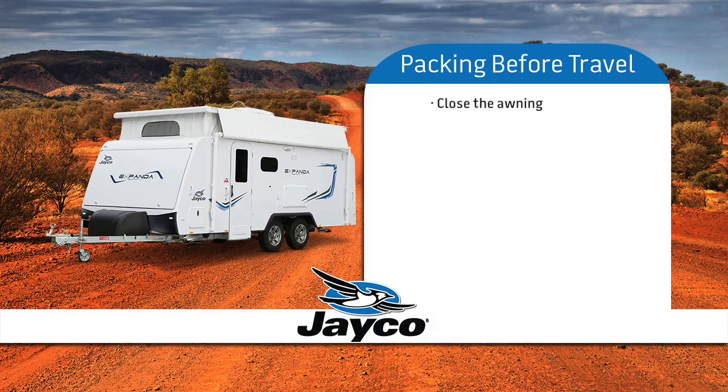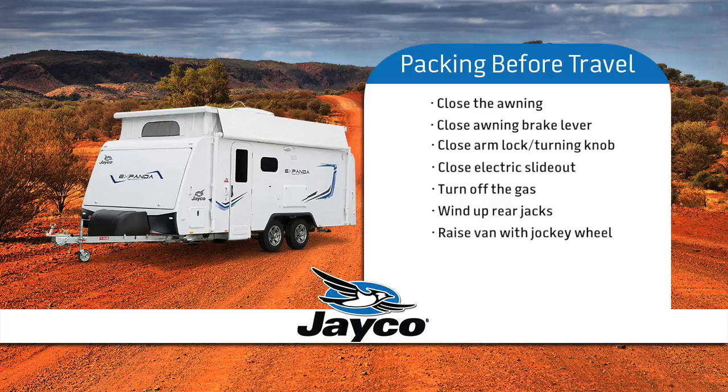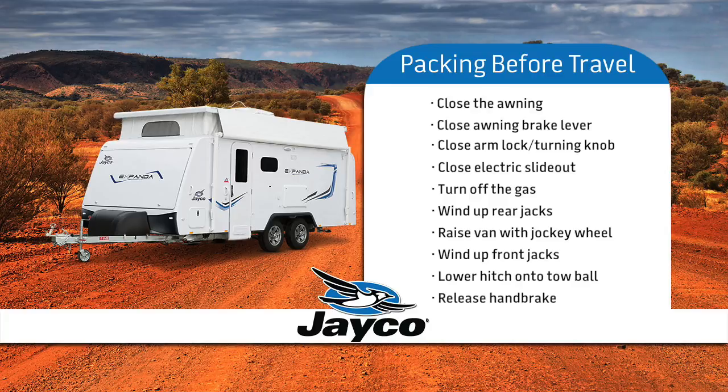Close the awning and check that the brake lever of the awning is in the closed position, as well as the arm storage lock and turning knob being tight. Close the electric slide out. Turn off the gas. Wind the rear jacks up. Put the jockey wheel into the bracket and raise the jockey wheel until it is lifting the front of the van. Wind up the front jacks. Lower the jockey wheel so the hitch on your van can catch onto the tow ball. Release the handbrake.